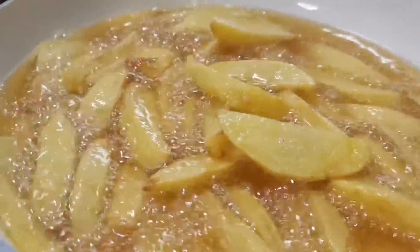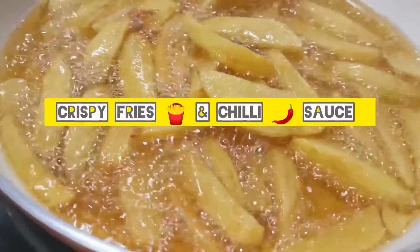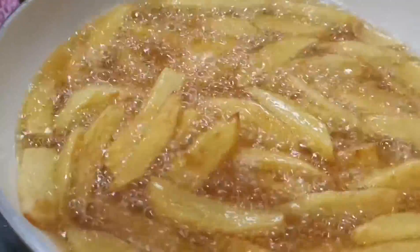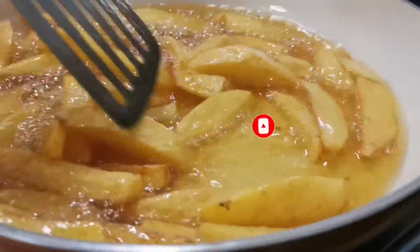Hello, Assalamualaikum viewers! I hope you are happy. As you can see, today I am making crispy fries and cheese sauce. Let's start the recipe without any waste of time. But first, if you like our videos, please subscribe and share it.